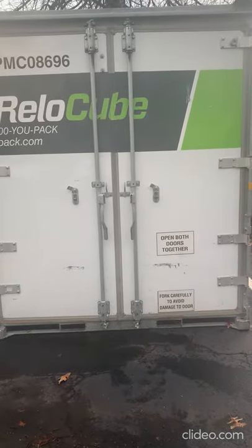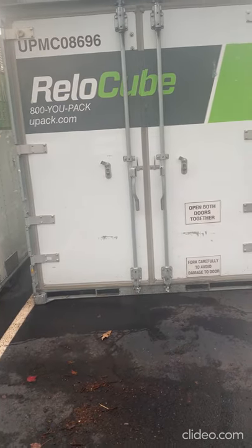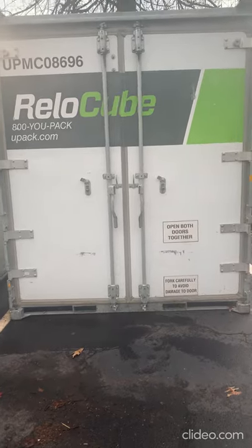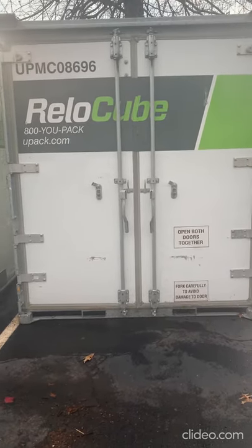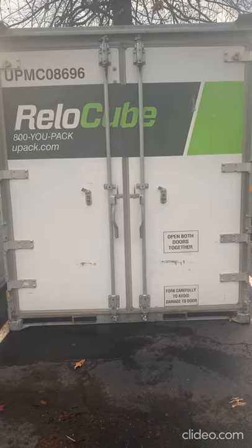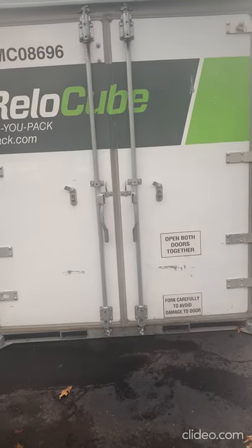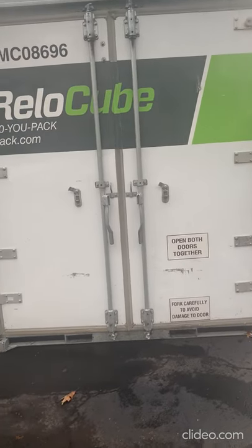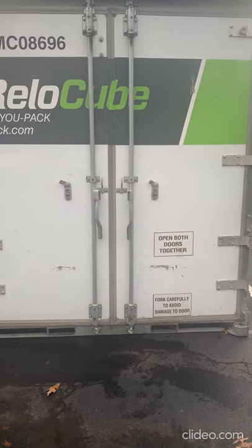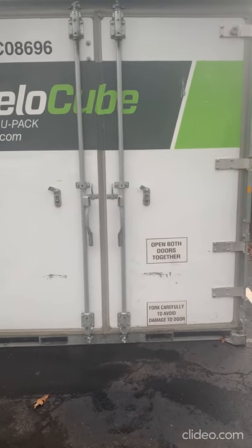Hi guys, we are moving cross country. After exploring so many options, movers and containers, we decided to go with UPAC. I actually ordered two containers, but we are trying to fit everything into one today. The size of this container is six by seven by eight — six is the depth, seven is the width, and it's eight feet tall.